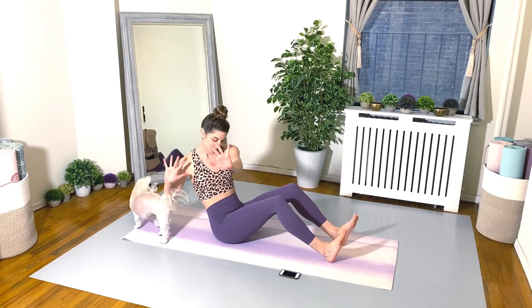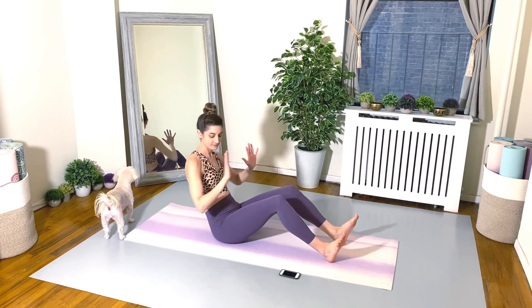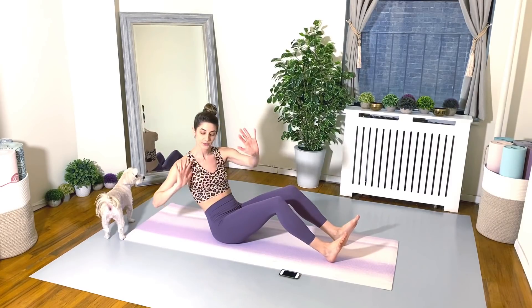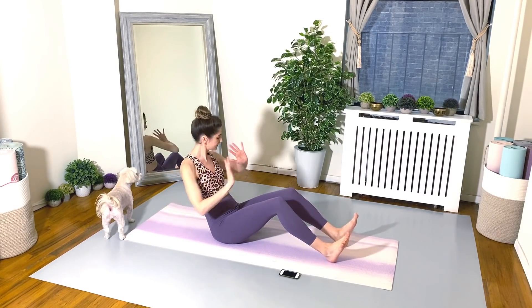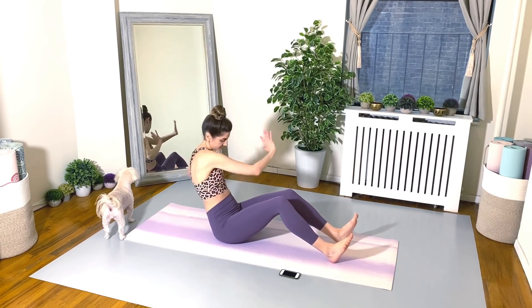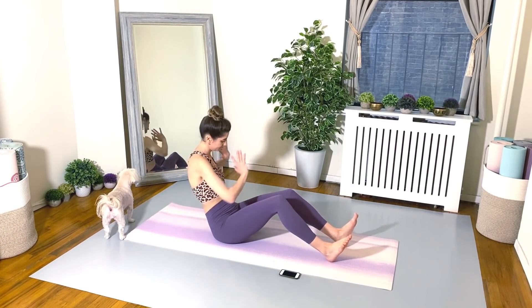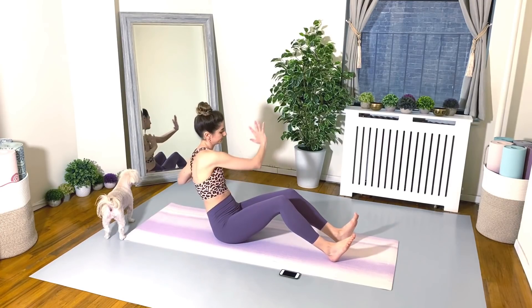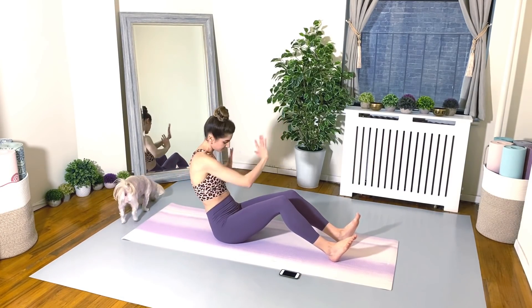Again, we're in that half rollback position. Belly scoop. Tail is tucked. Your core is doing all the work here, so try not to grip in your hips, try not to grip in your thighs. And of course, big exhale on each twist. Good. Keep going. 20 seconds.